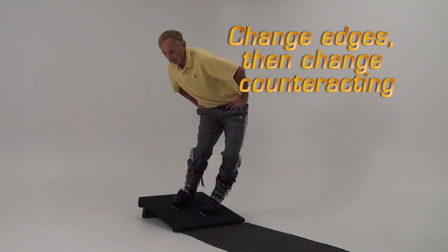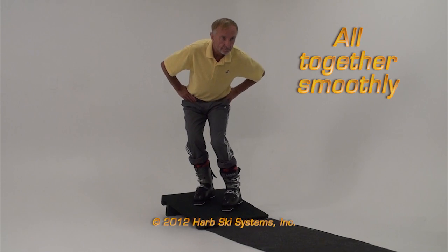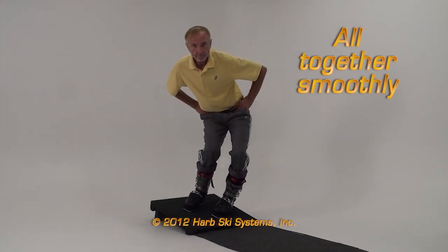Learn to flex and release the boots while holding the counteracting, and you'll be on your way to expert-level short turns — the gateway to off-piste skiing.